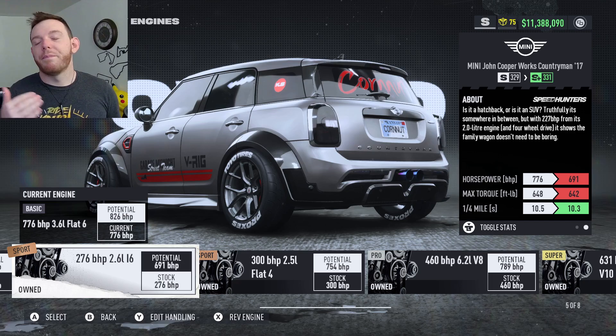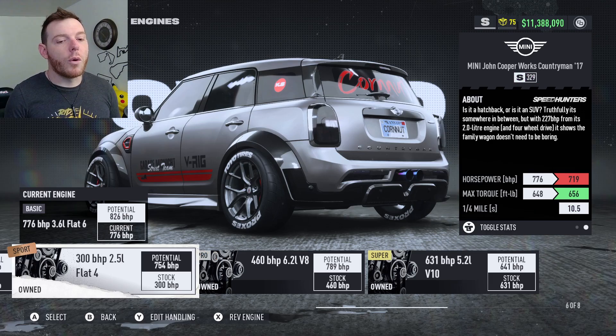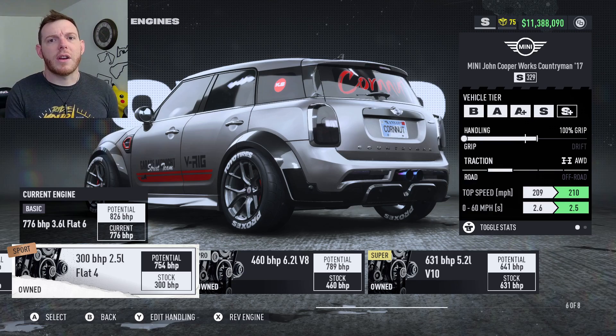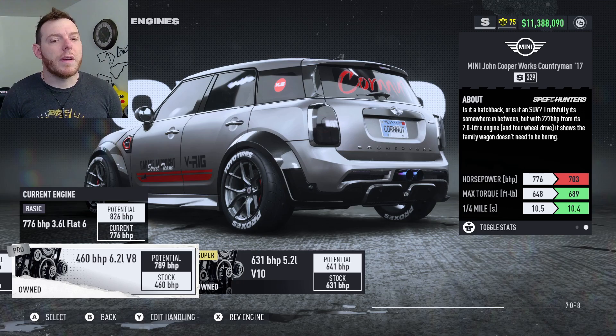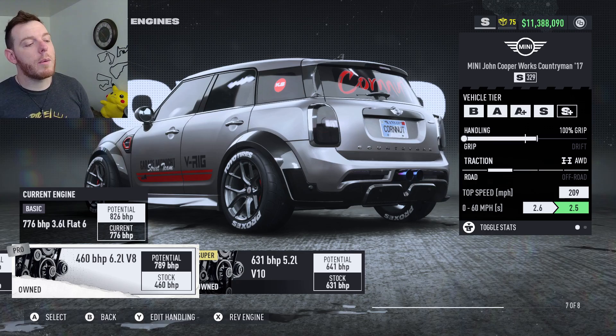The flat-4 was something I thought was pretty close when testing — it felt pretty good, a little more torque helped, and the power curve with the transmission gave a slightly higher top speed. The 6.2 liter V8 was actually the second best engine — when you build it out, you're missing about 70 horsepower but you've got a little more torque, and overall it felt pretty good. So there are a lot of different ways you can go about it.